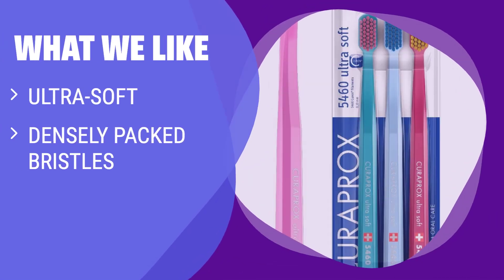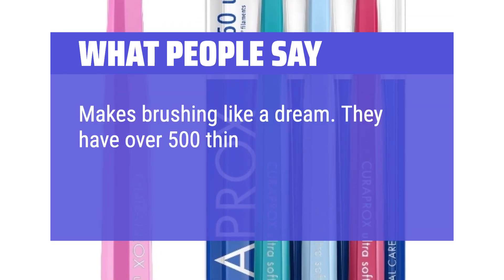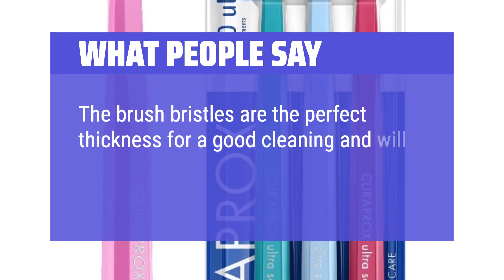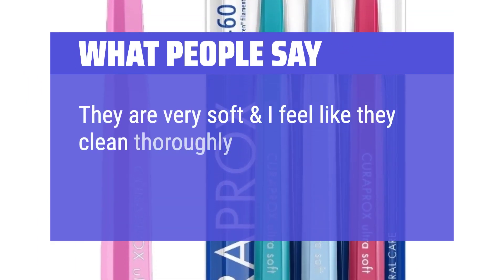What we like: Recommended by dentists, the Curaprox 5460 Ultra Soft Toothbrush Pack offers efficient yet gentle cleaning. If you are looking for a soft brush to remove stains and plaque from hard-to-reach places, you should consider this one. What people say: 'Makes brushing like a dream. They have over 500 thin bristles and they're soft.' 'The brush bristles are the perfect thickness for a good cleaning and will leave your teeth feeling clean and shiny without hurting your gums.' 'They are very soft and I feel like they clean thoroughly.'